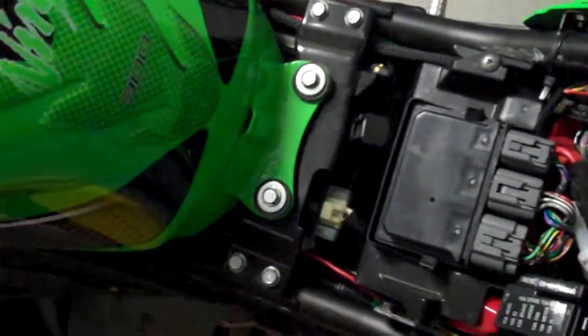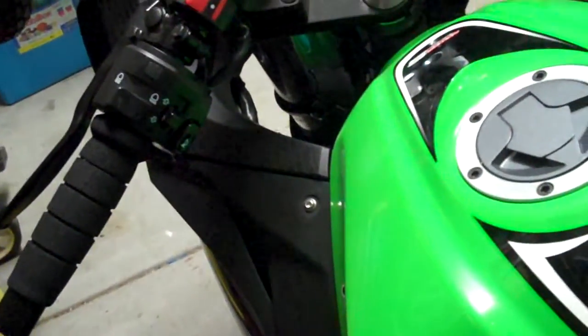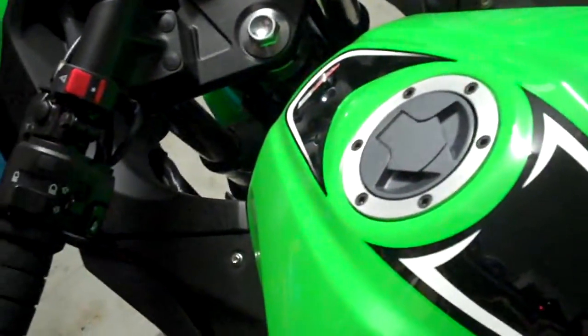Hey guys, I've been asked to make another video on the brake light switch for the Ninja because it was a bit quick the first time I did it.